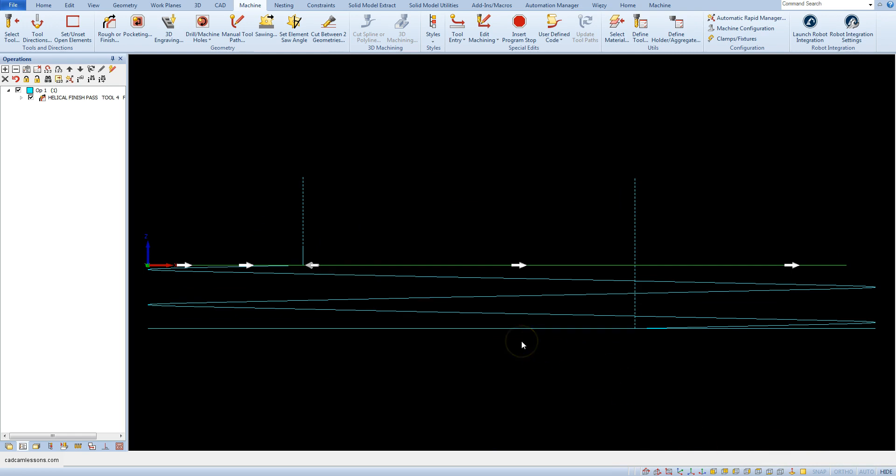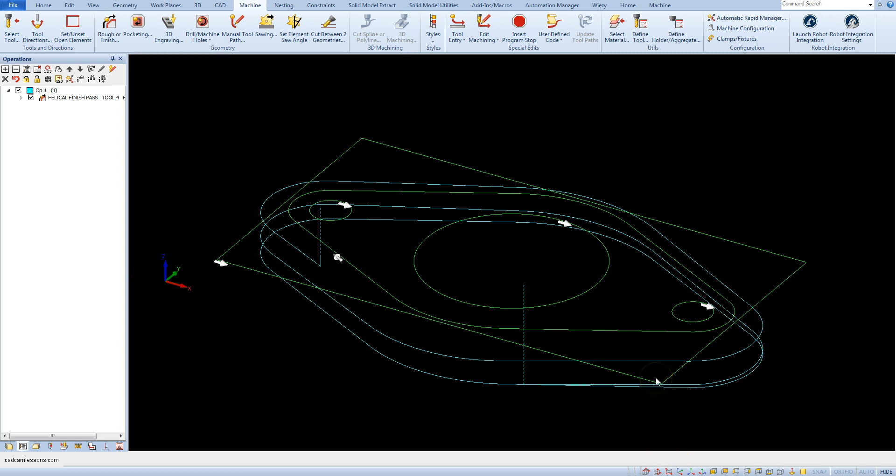And then it is clearly visible. This strategy is ideal for machining tight grooves or finishing operations.